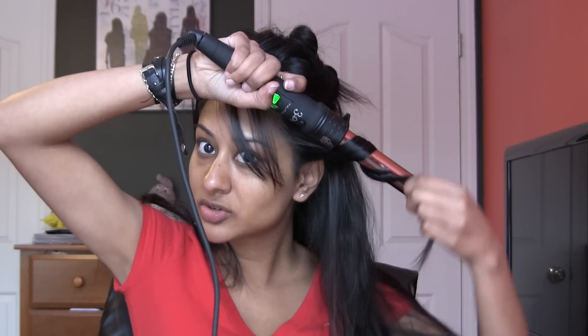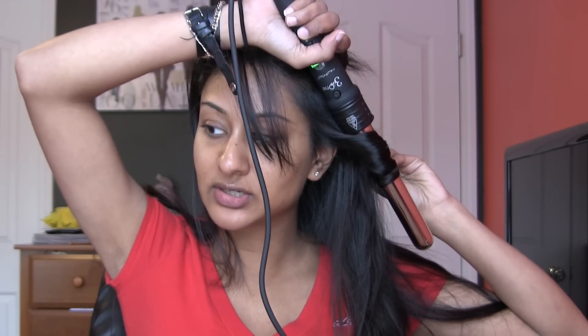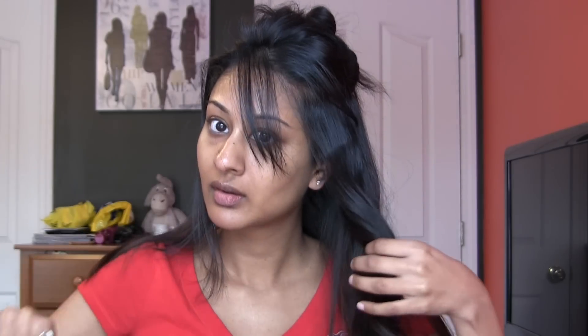I'm going to go ahead and clip up some sections of hair because I have so many layers. I don't even really do this in a structured process — I just clip up the top section. Now we have just the bottom layers. You're going to take the wand — there is a heat protective glove if you want to use that. Take about one-inch sections and just wrap the hair around, being careful not to burn yourself. You want to hold the wand downwards and hold for a couple of seconds — I like to hold for about 10.